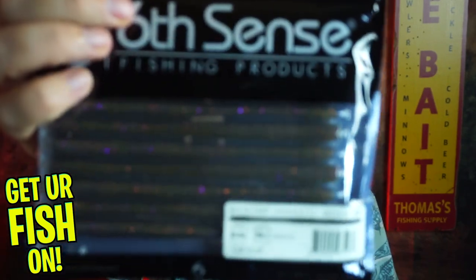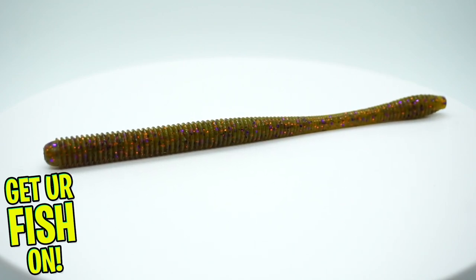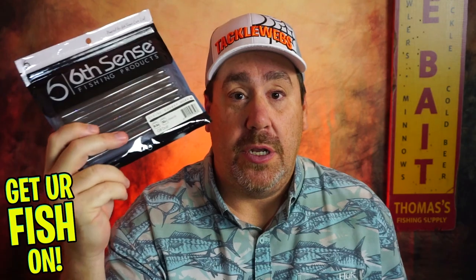Then they sent us — I just did a closer look on this — from Sixth Sense, the Divine Shaky Head. If you are a Sixth Sense subscriber, you've received 12 of these in one every month. It's a joke, but it isn't. And that's in the gill dust color.